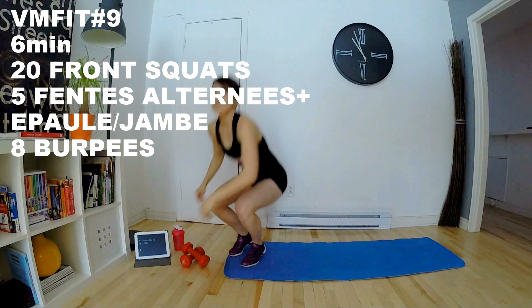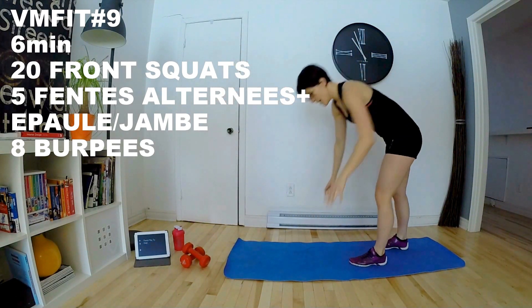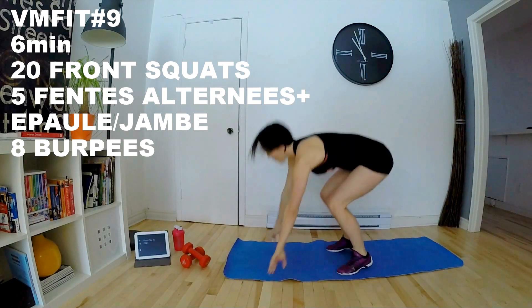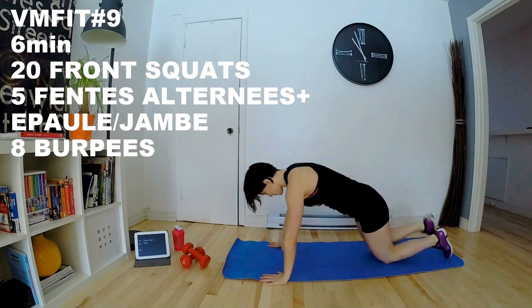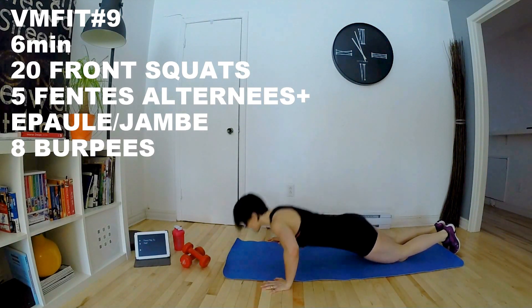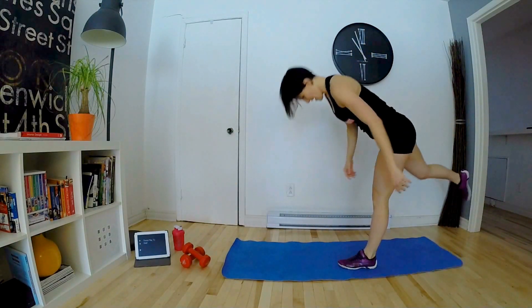Et on fait les burpees. Donc, on en fait vite. Ça, c'est l'exercice préféré de Nico, parce que vous avez remarqué qu'il y en a souvent dans ces vidéos. Donc, on fait un burpee avec push-up. On remonte. On lève. On fait ça 8 fois. On peut faire la variante sur les genoux. Soit les pieds comme ça ou les pieds croisés, ça ne change rien. Les genoux, vous descendez, vous remontez.